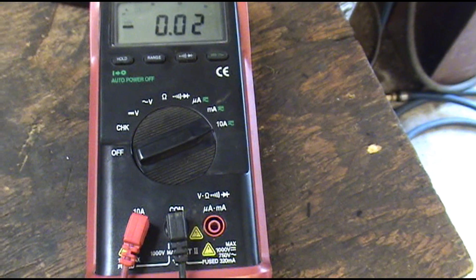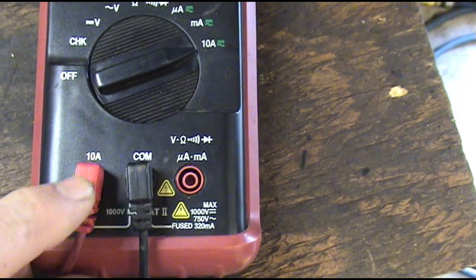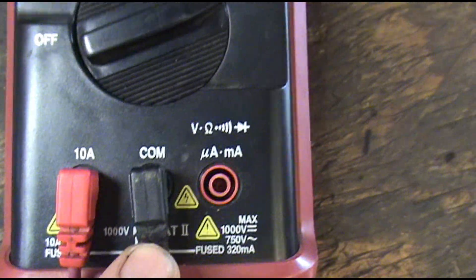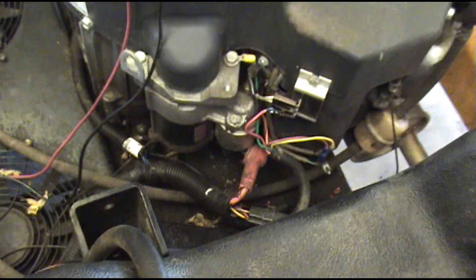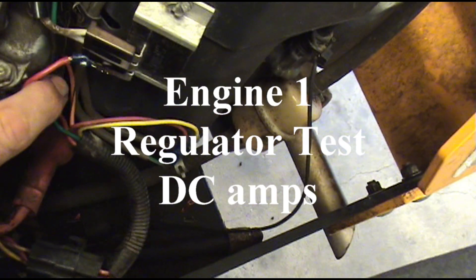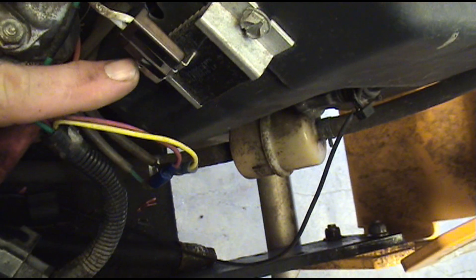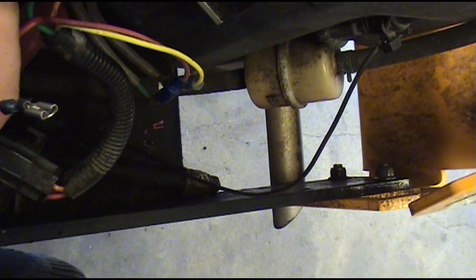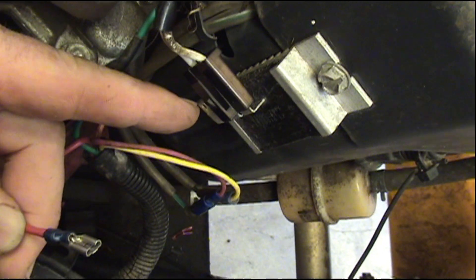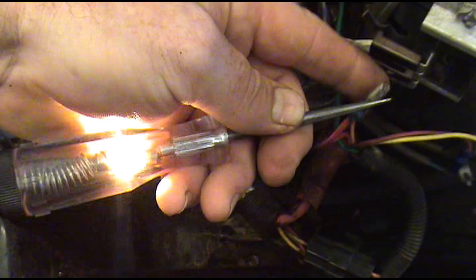To check the regulator you're going to have to set your meter to DC amps. On my meter I have to move my positive lead over to the 10 amp socket, so make sure your meter is hooked up right and turned to the right setting or it can damage your meter. We're going to pull the hot battery lead off the regulator — on this Kawasaki it's going to be one of the end terminals; on the Kohler it's the center one. We pull that hot wire off, hook one end of our meter to that hot wire, and hook the other lead to the regulator.